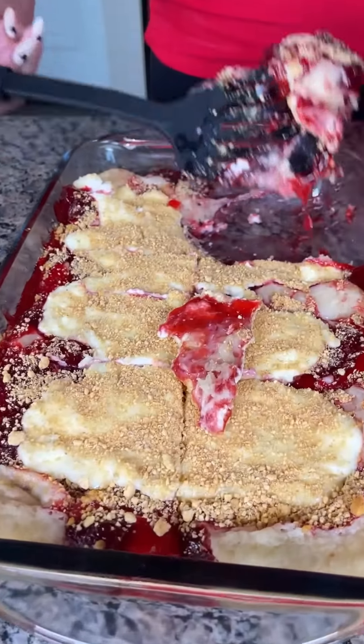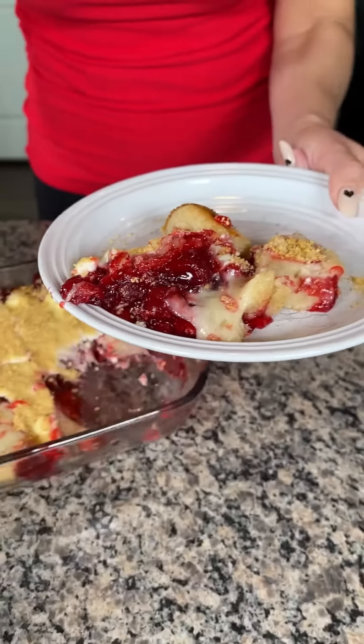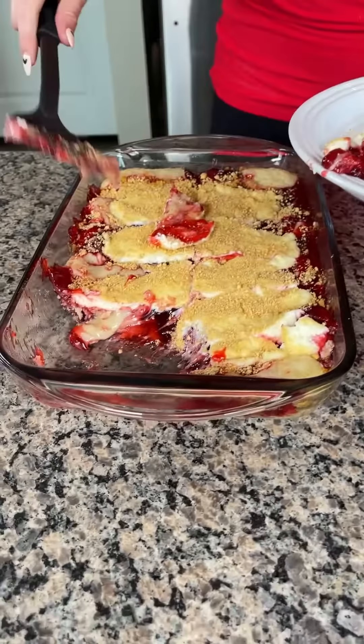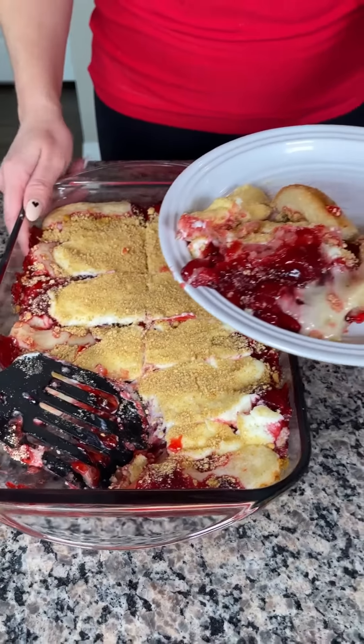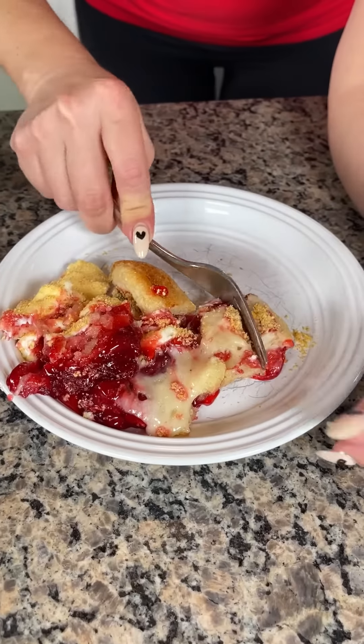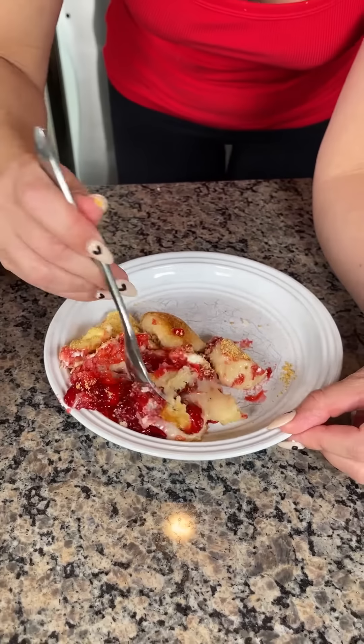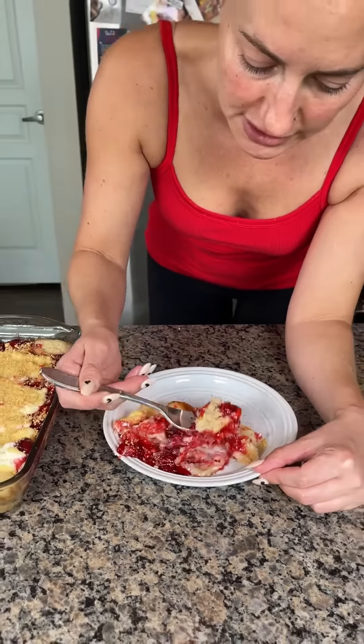It looks even prettier in the pan, but this is looking real good. You can see all the layers — the cream cheese layer and the sugar cookie on the bottom. I wish I could send the smell through the phone because I think you would love it. Let me get a little bit of the cream cheese and the sugar cookie together — mmm!